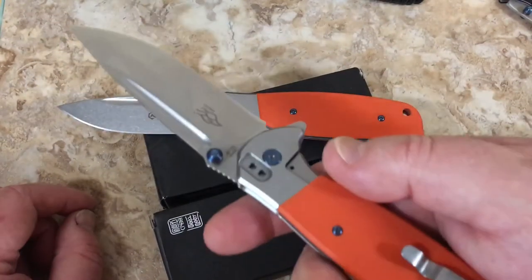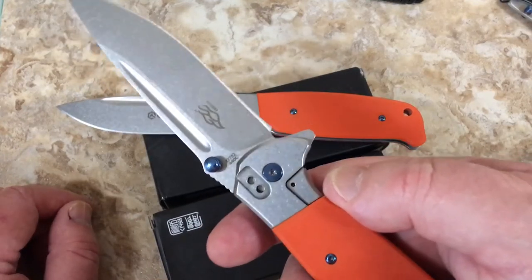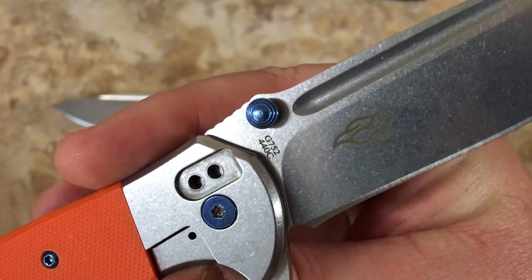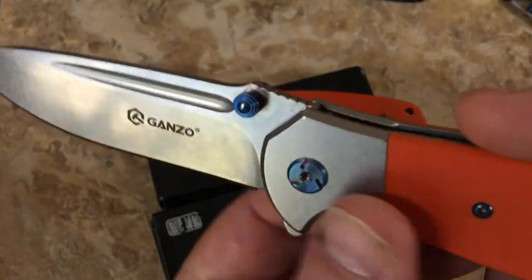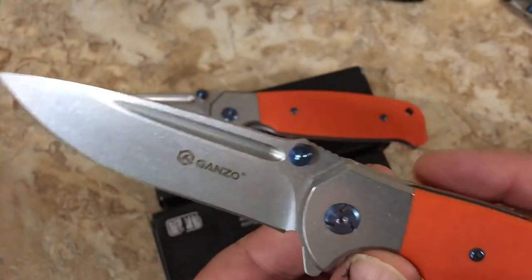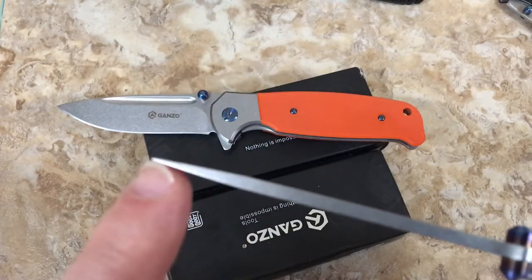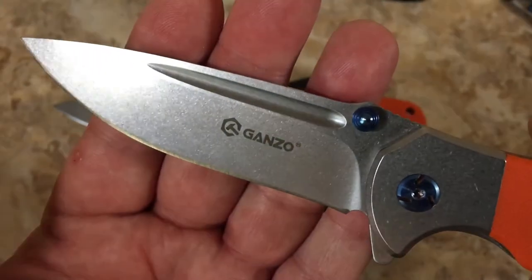These came off DHgate, 27 bucks a piece. It's not bad - it's the upper end of the Ganzo deal. Model 752, 440C. Nice blue detail here. I like the contrast, at least for what it is.